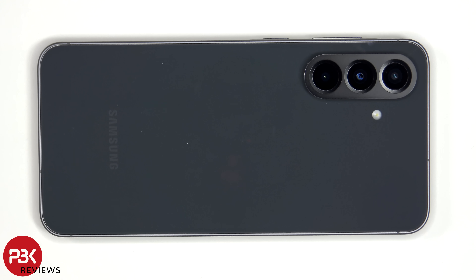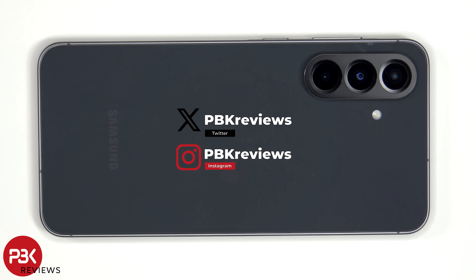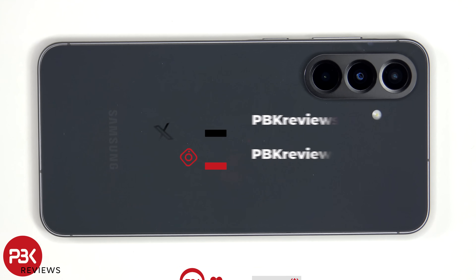This is the Samsung Galaxy A56 5G disassembly. If you're interested in seeing more videos like this, make sure you subscribe and click on the notification bell so you'll be notified once I upload a new video. Also if you need any tools, there are links in the description.